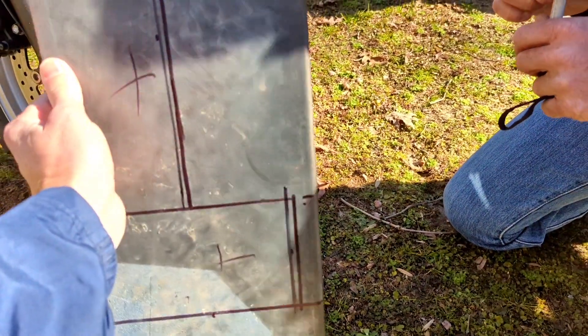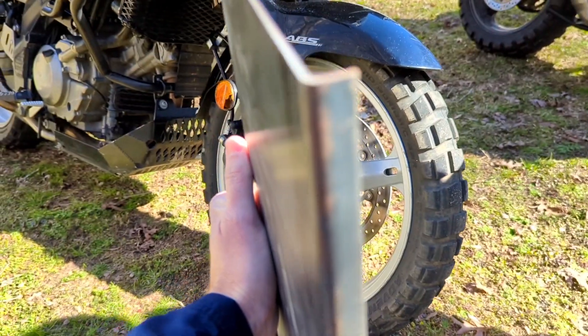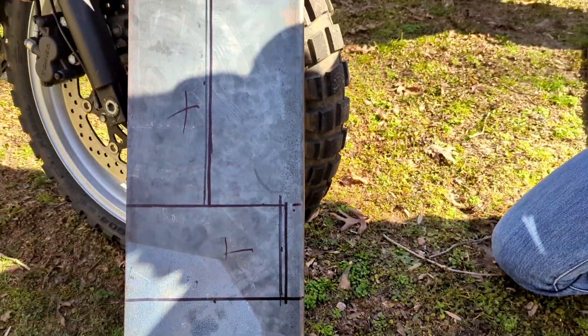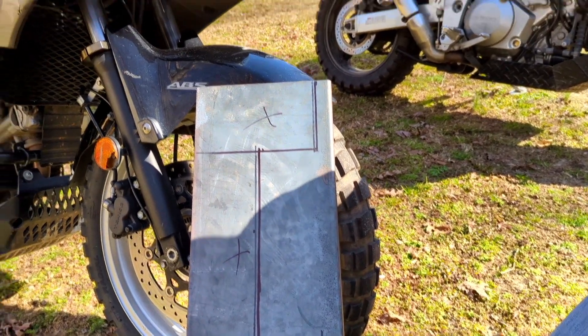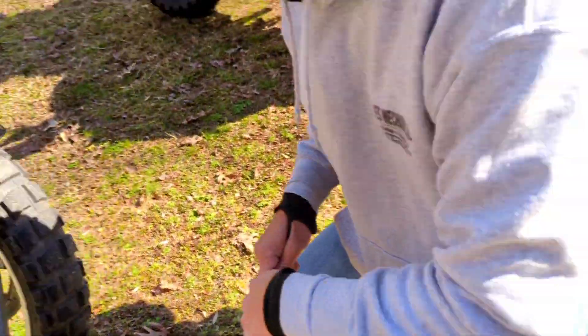The only problem you're going to have doing it at home, unless you have specialty tools, is putting this bend in here. The reason that bend is there is to stiffen that whole plate up so it doesn't have a bunch of floppiness going down the road, because when you're off-road you don't want your lights bouncing giving you that shaky light. Mine has been perfect — they don't move and they're good to go.